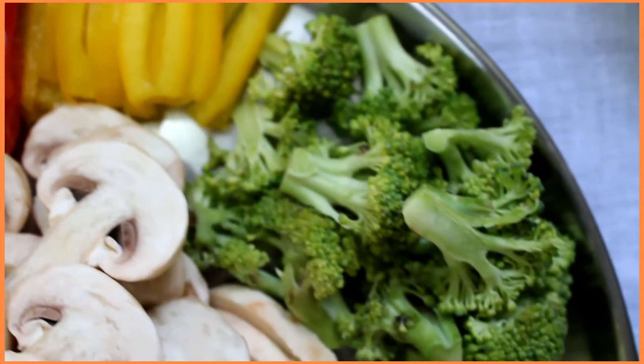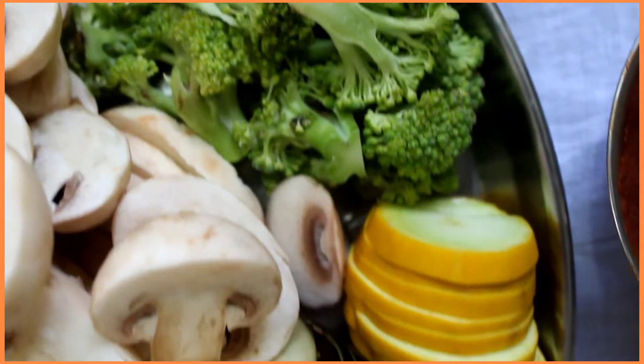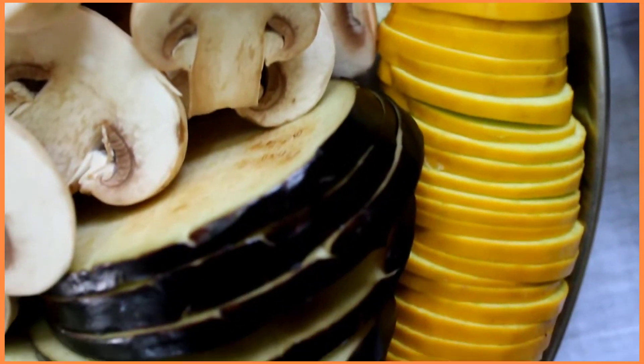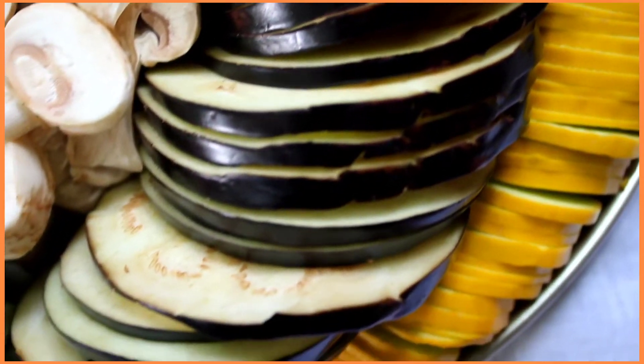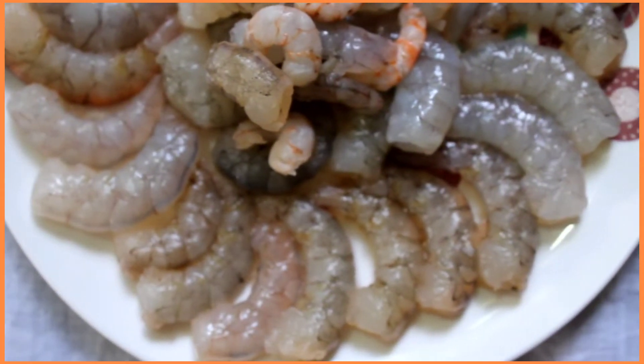A handful amount of broccoli, that is 100 grams, one whole sliced zucchini — yellow or green colored — one sliced eggplant, aubergine or brinjal, and 200 to 250 grams of prawns; these are medium-sized prawns which I've used.